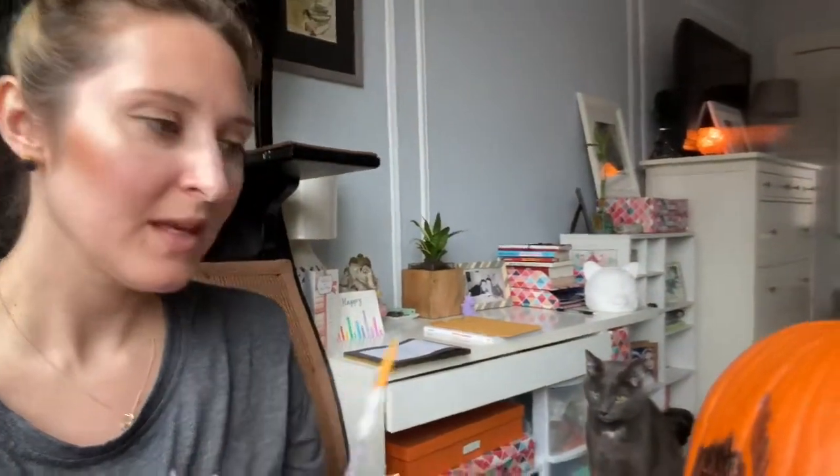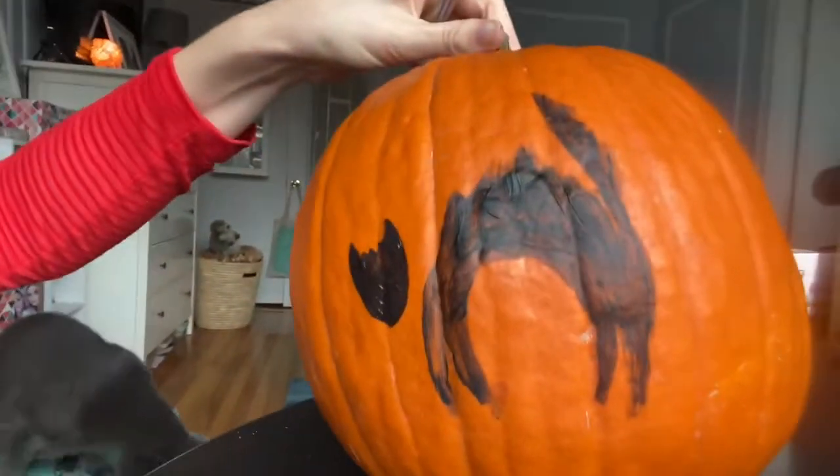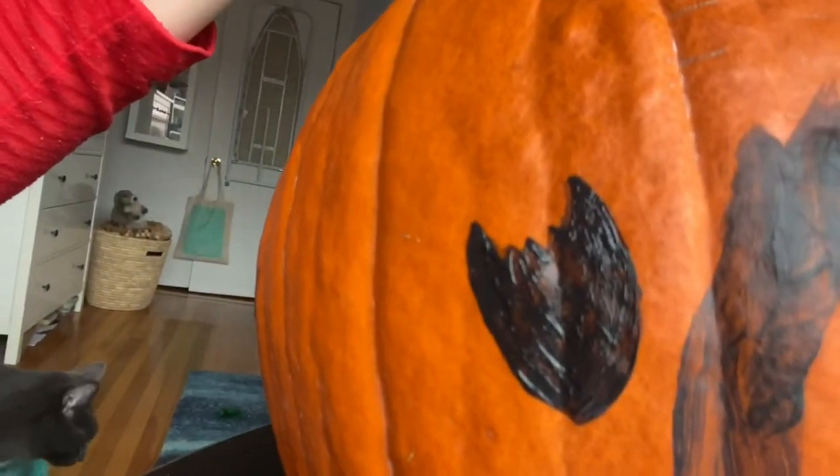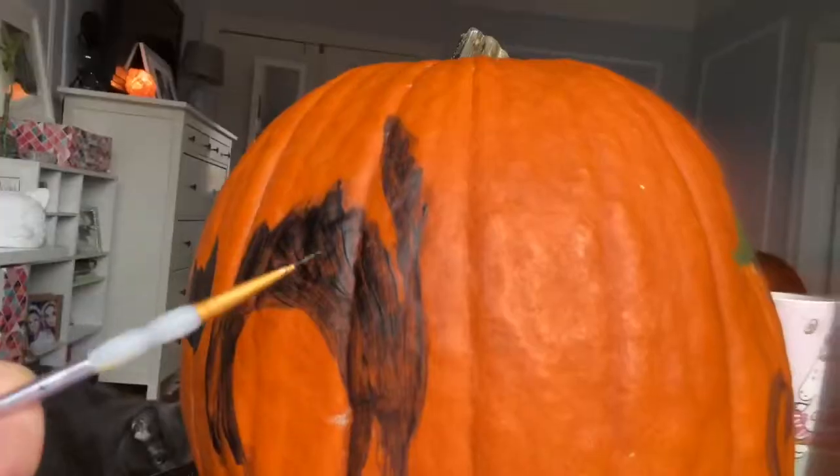Look at Teddy! Hi, Tad. Are you joining us right now? We have the initial cat, scary cat. But in order to get those little tiny curves that we want, we're going to have to use a brush that's like this.